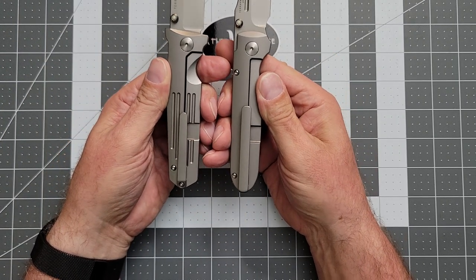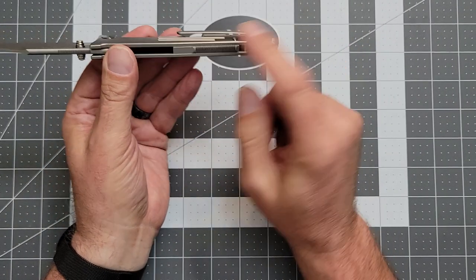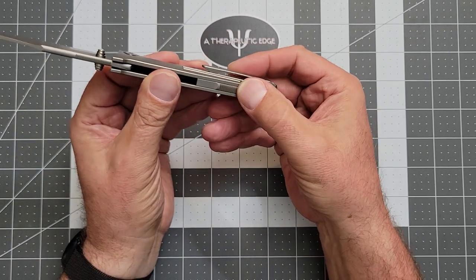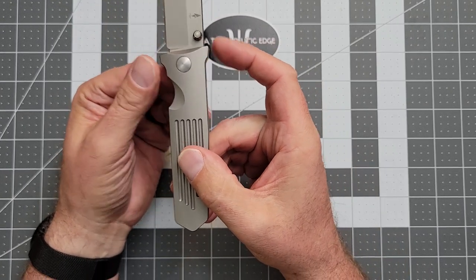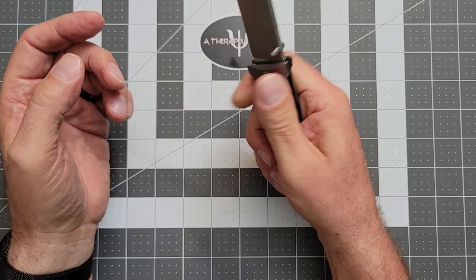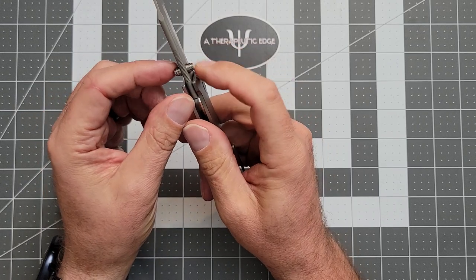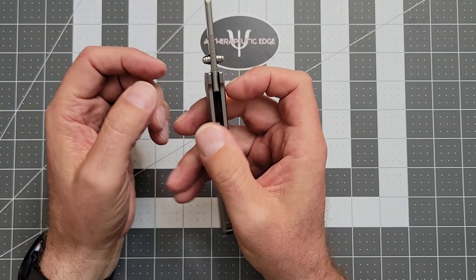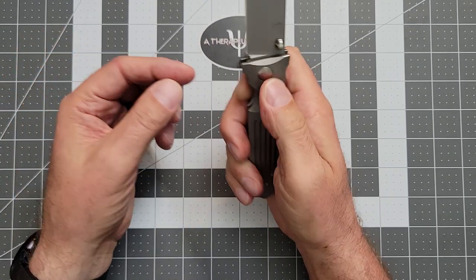They both have a slight variation on the same really nice deep carry clip. This one has a half-length backspacer with a spot for a lanyard if you're interested in that sort of thing. There's a little jimping across the backspacer and right up here on the blade. However, because of the way this handle is designed — flared at either end, giving it a more tactical appearance — you don't really get into that jimping that easily. My thumb sort of overshoots it, but it's cool that it's there. The thumb studs are pyramid-shaped with glow inserts, shaped really well — your thumb doesn't dig in and it's not painful, but you don't miss either.